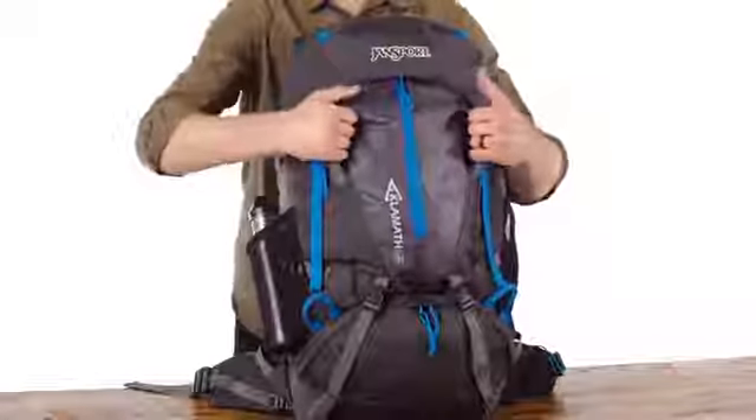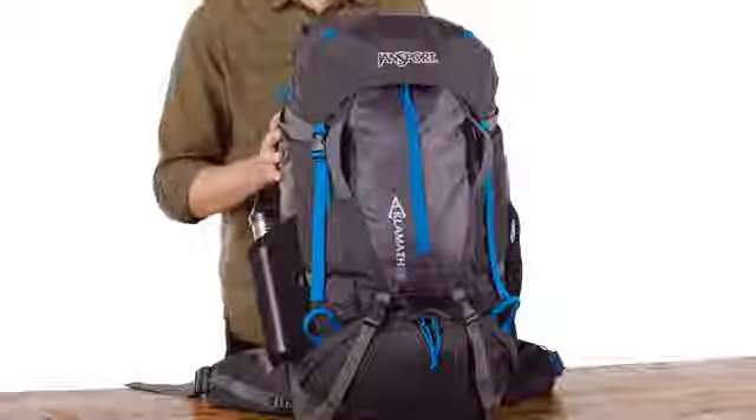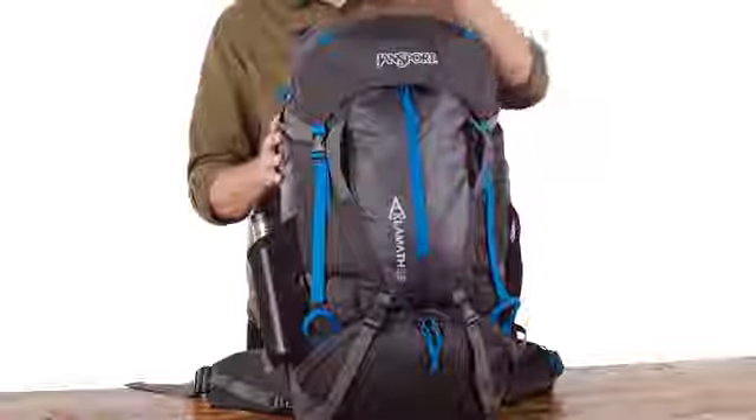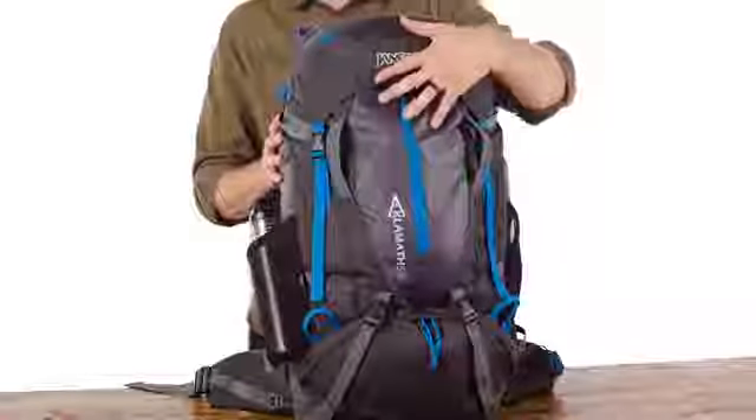You've got two haul handles right on the front that make it really easy to pick up off the ground. And then you've got these little tabs here — a great spot to lash smaller items or a solar panel if you want to charge on the trail.